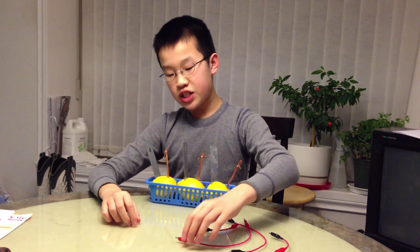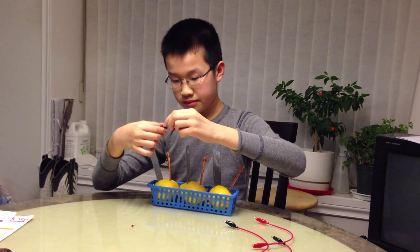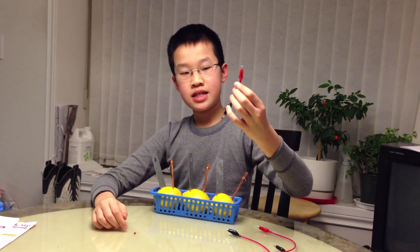Okay, what you want to do first is set this up — attach the gator clips to the wire here. Remember, just like on a battery, the red is positive and black is negative.